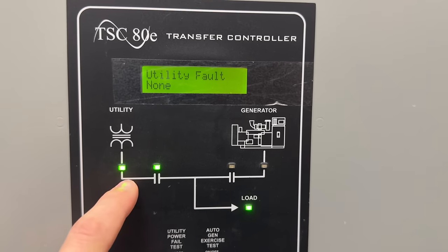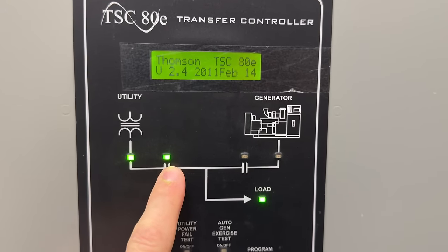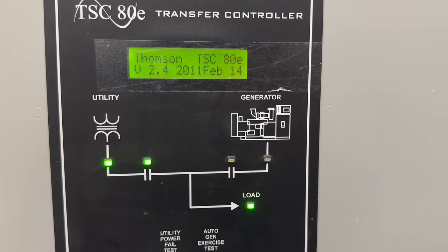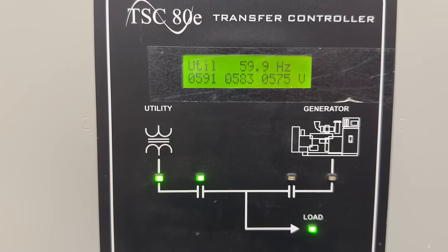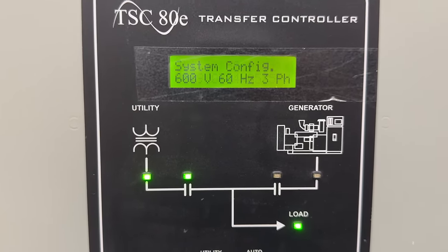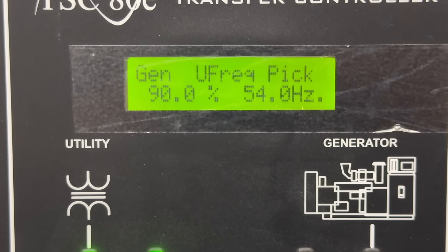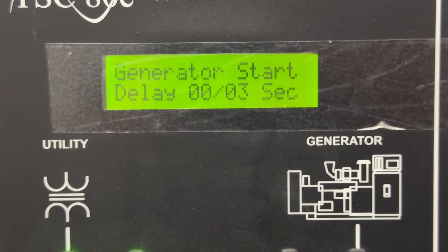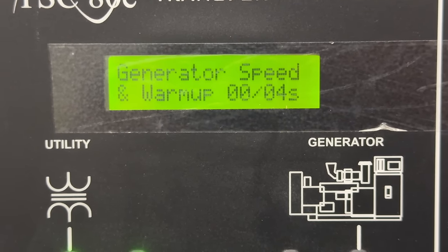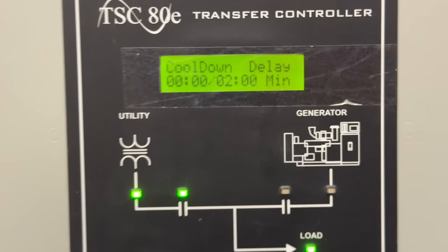You can see on the transfer switch both will say the same thing — we have utility power and we are powered off of utility power going to the load. This will scroll through and tell us how long we are waiting for the generator to start. We are switching over and picking up at 54 hertz, and we are on a three second delayed start. You don't want it starting instantly. Then we're giving another four seconds for warm-up. Two minute cool down. With all that said, let's head upstairs and take a look.